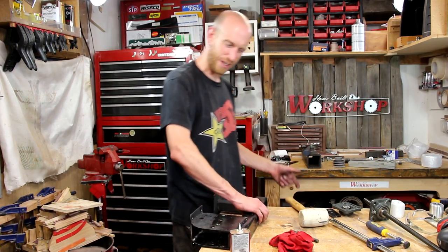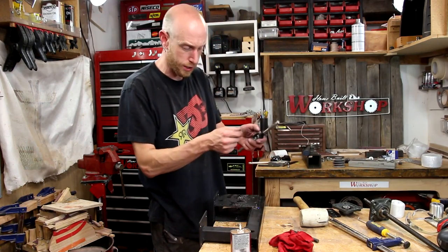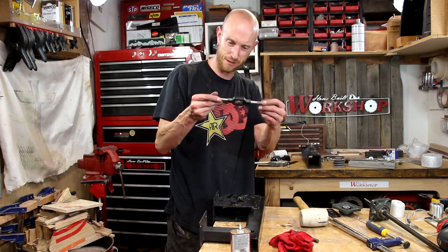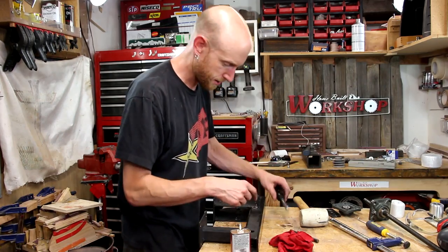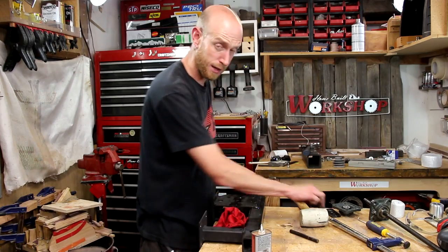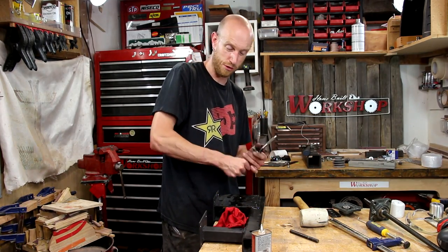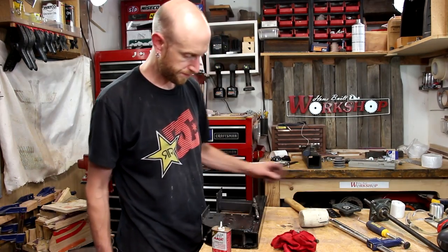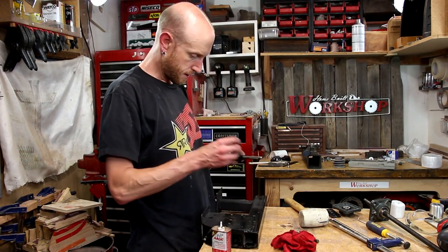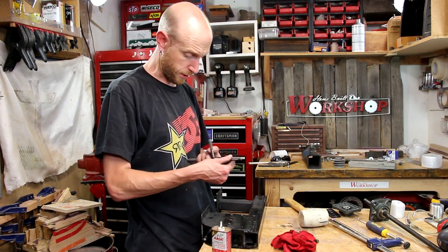Tap handle — I don't like those kinds of tap handles. I like the kind with the little chuck that tightens down, not this kind. They work, but it wouldn't be my first choice. But if it's all you've got, it works okay — you just have to drop your tap several times in the process.